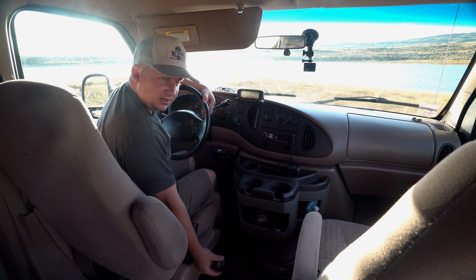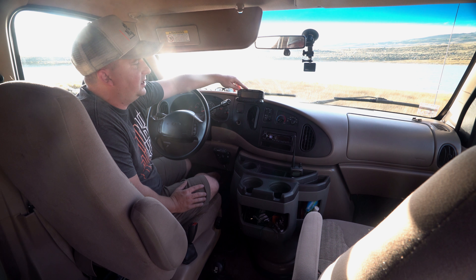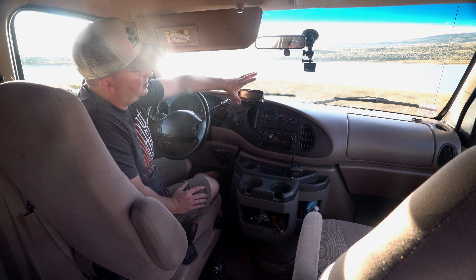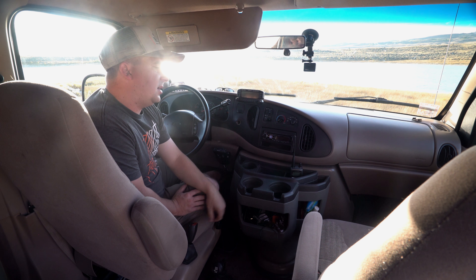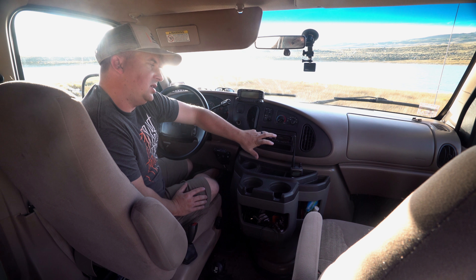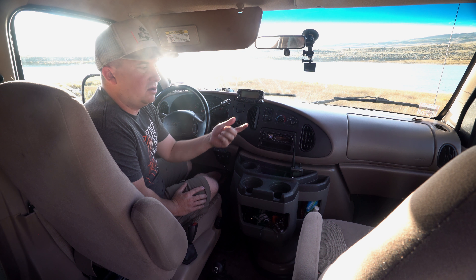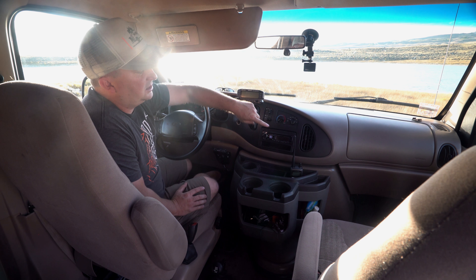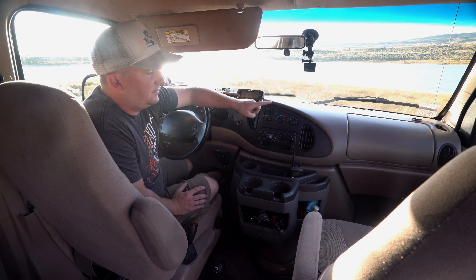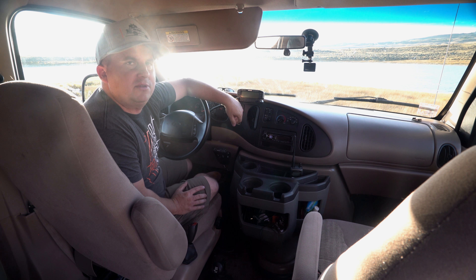Down here we've got our transfer case lever where we shift into four-wheel drive. Kenwood is one of our sponsors, and they've hooked us up with a fantastic ham radio — the D710G. I'm almost done installing it. Here we have an Alpine head unit — Bluetooth, auxiliary, and USB. It's especially handy when Google Maps is giving directions through all my speakers. It's connected to two amplifiers: a 50-watt going to all the speakers, and a 500-watt amp for the sub.